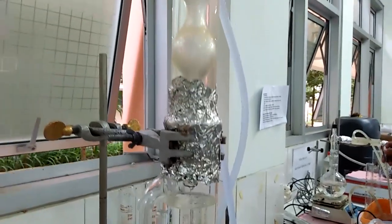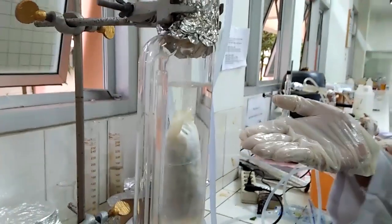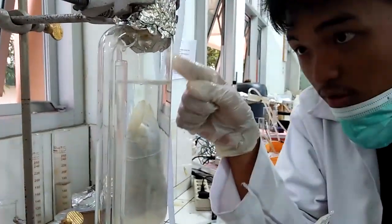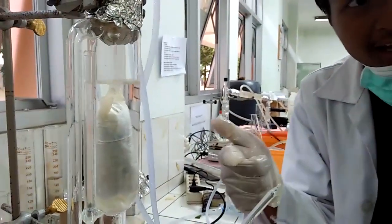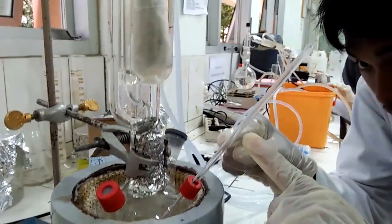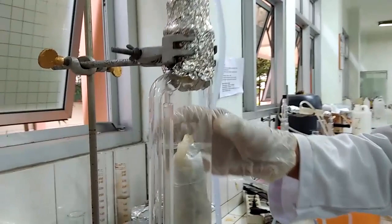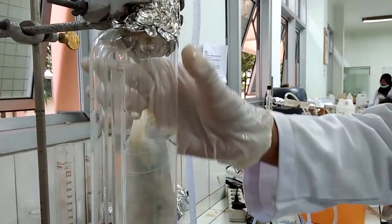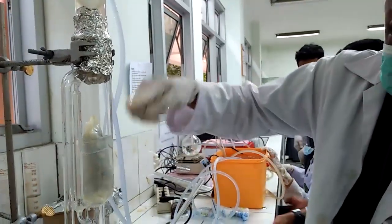Cairan di sini ialah hasil ekstraksi minyak atsiri. Pada percobaan kali ini kami melakukan 4 kali sirkulasi, dan tiap-tiap sirkulasi dihitung waktunya dengan menggunakan stopwatch. Ini ialah proses sirkulasi yang kedua untuk menghasilkan minyak atsiri.